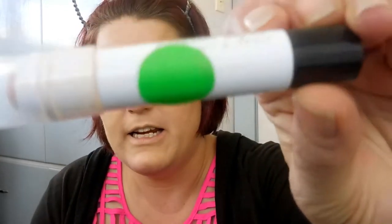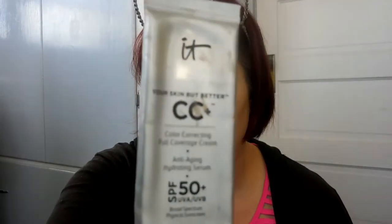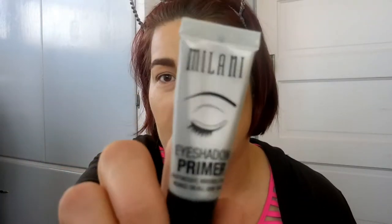I used the Hard Candy color correcting stick that's in my project pan, and also my not-so-favorite foundation, this L'Oreal Infallible Pro — I really feel like this oxidized really bad on my face today, I kind of feel like I look orange. I paired it with the IT Cosmetics Your Skin But Better CC Cream in Light. I've used that on its own and it doesn't oxidize, so it's got to be that L'Oreal.